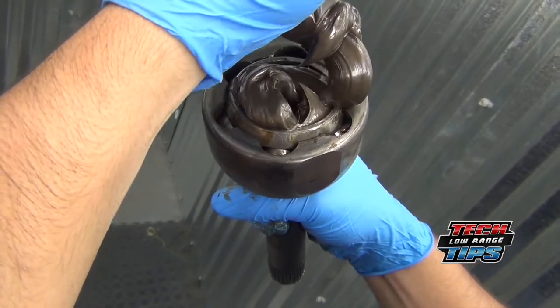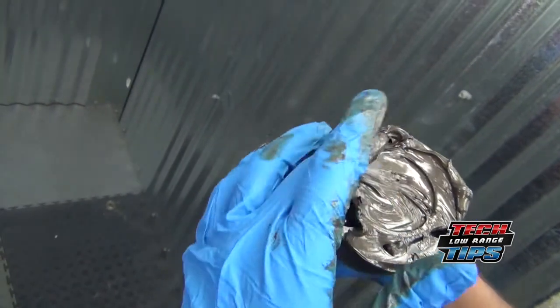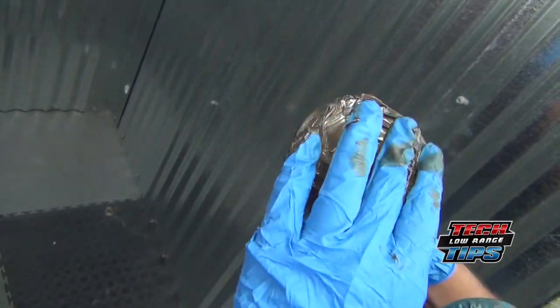Add some extra grease to the top side of the joint and you're done. We hope this video has been helpful. Join us again soon for another Low Range Off-Road Tech Tip video.